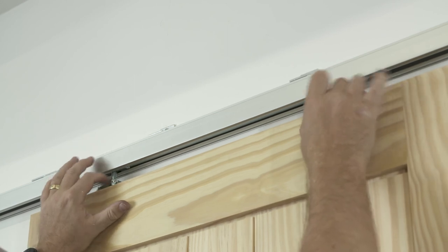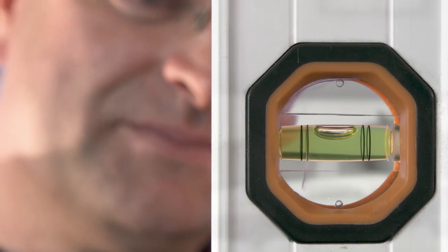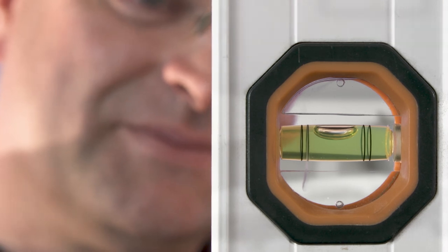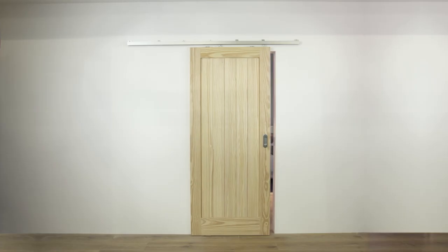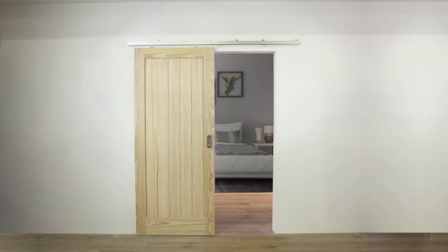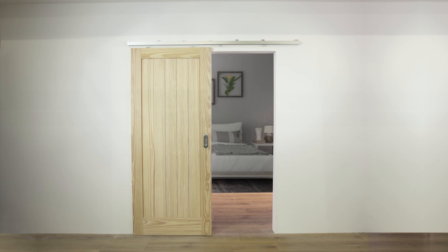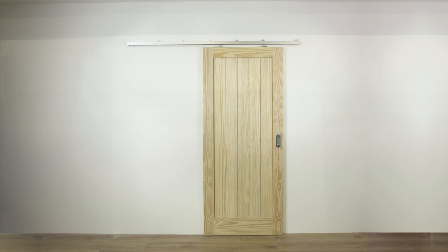Adjust the height of the door by adjusting the strap bolts to suit. Once happy, check that the door is level using a spirit level and secure the lock nuts into place with a spanner. Visit our website for details.